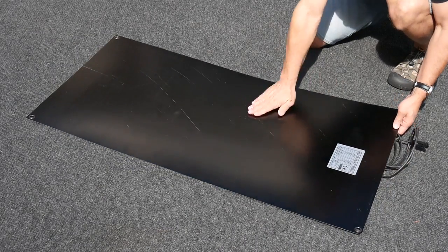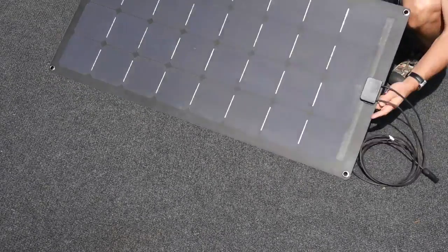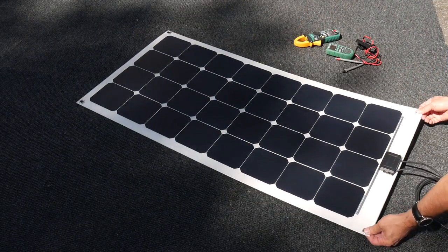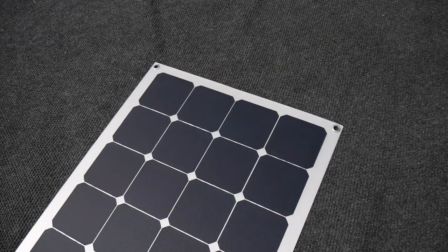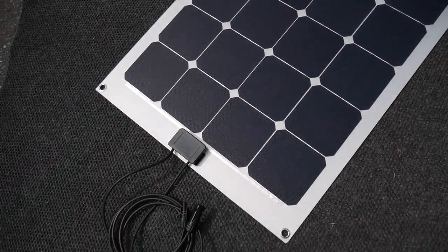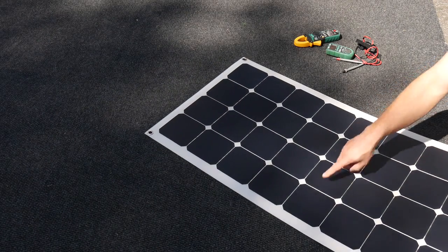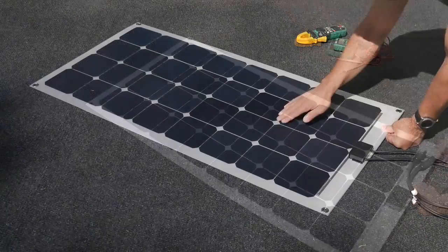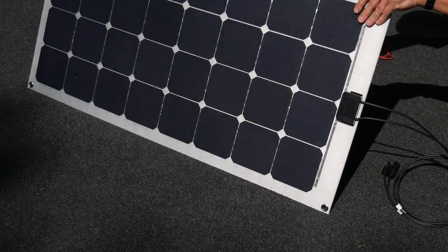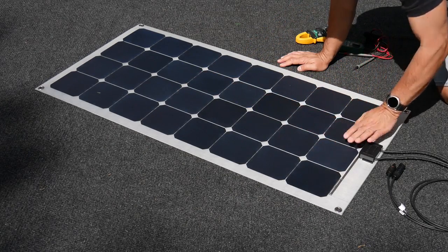Lensun also makes a similar configuration with a fiberglass backing, which is really good for an RV roof, boat, or sailboat. This panel has four grommets — one on each corner for mounting — whereas other panels I have include about six. I would have liked a grommet in the middle for additional mounting options. Overall, it seems like a decent solar panel, something a bit different from the others and probably worth checking out.